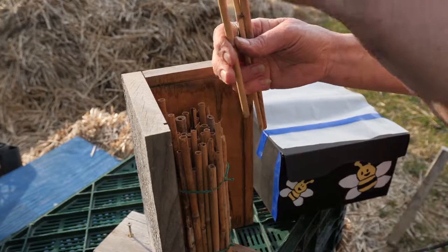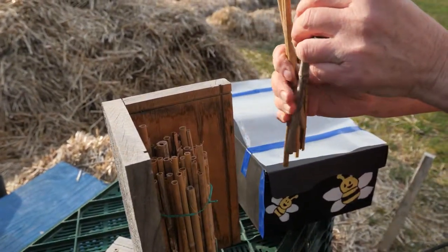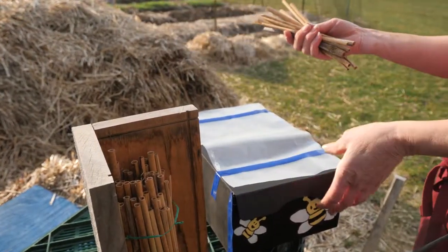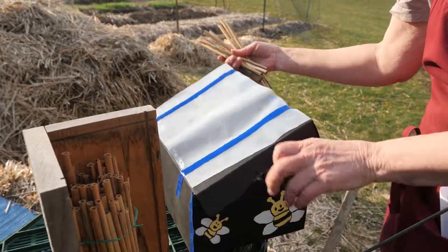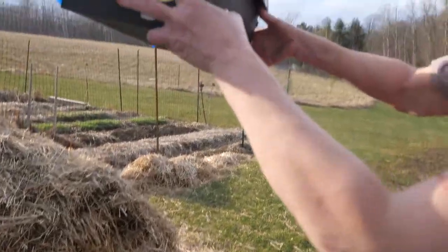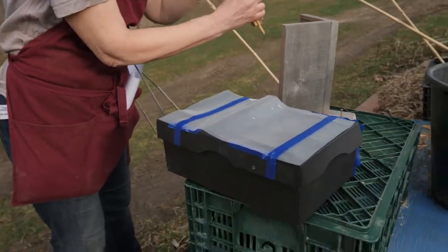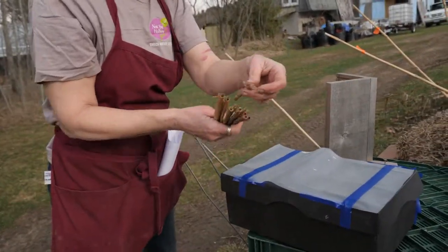You want to be gentle when you do this because you don't want to knock the bees out prematurely. This one is pretty heavy — I think it definitely has some in it. I've already put some stems in here. This is our emergence chamber, painted dark because bees like darkness inside. We're putting the stems in gently. There's a hole in the bottom as the exit hole — you just want one hole so other bees can't try to get in.